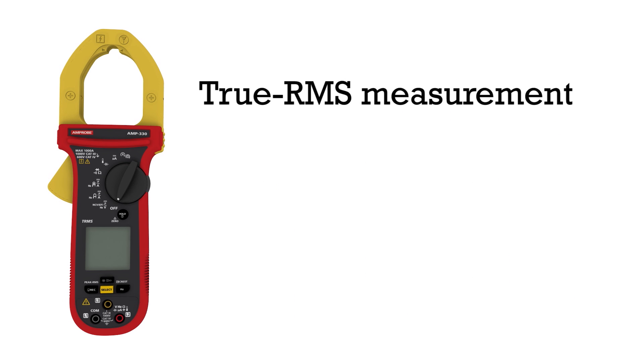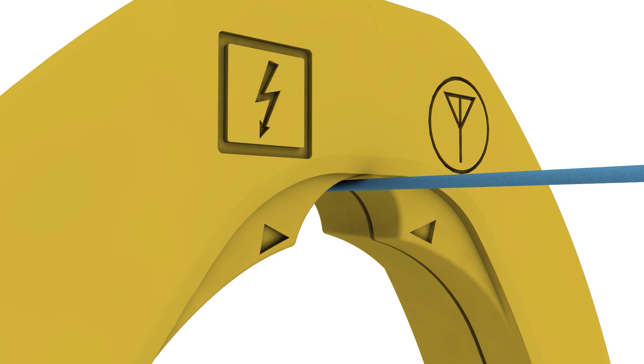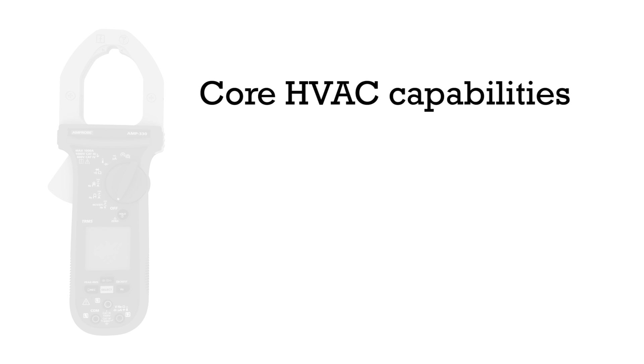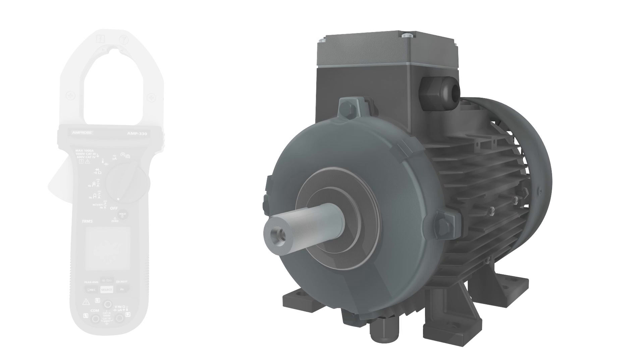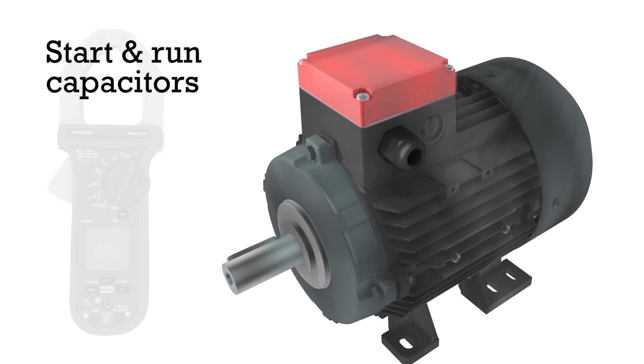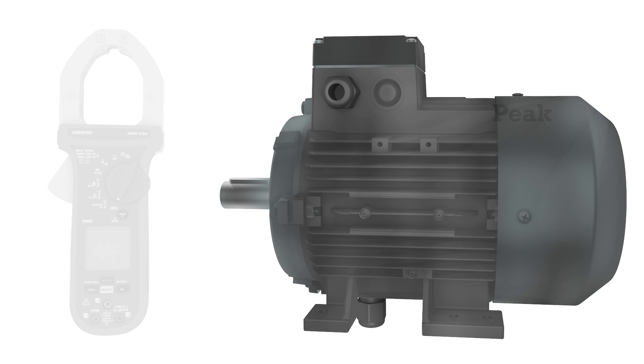Featuring true RMS measurement for noisy environments, a low pass filter for variable frequency drives, capacitance measurement for start and run capacitors. The new Amp Tip function allows for precise current measurement of small diameter wires. Core HVAC features include temperature, DC microamps, and capacitance.